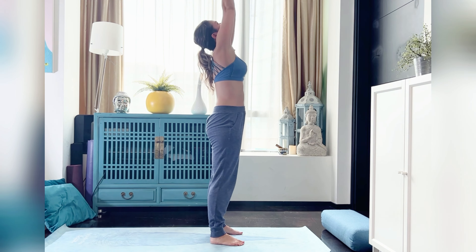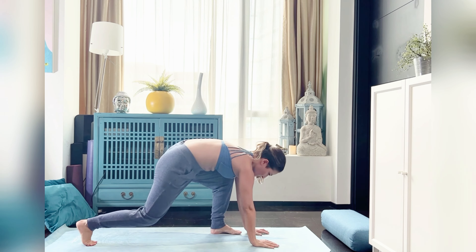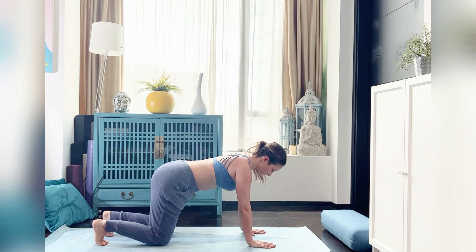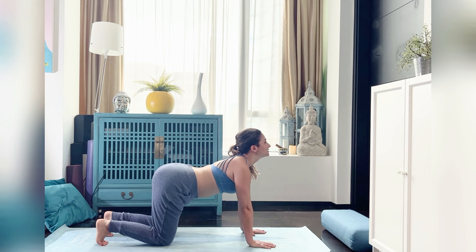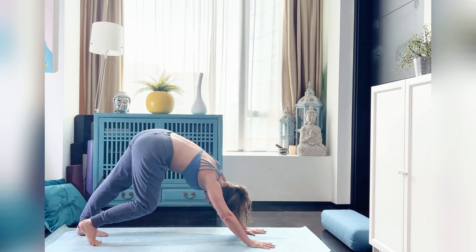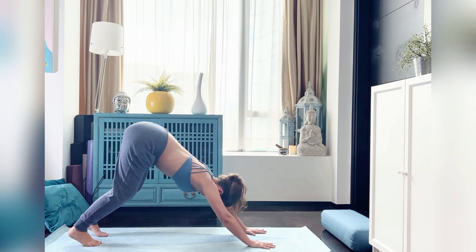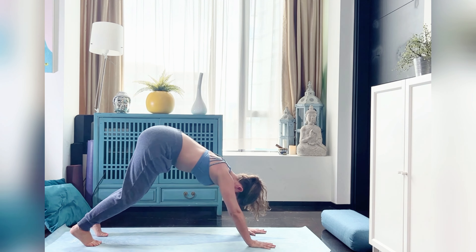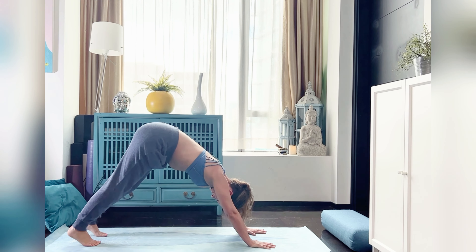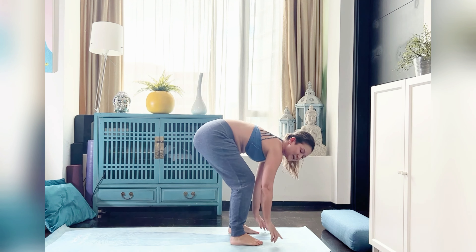Two more rounds: inhale coming up, looking at the thumbs, exhale coming down. Taking the hands down to the mat — we can look between the knees if available, if not coming straight on to all fours into tabletop position, toes under or flat, whatever works for you. Looking up between the eyebrows for cat curls, or flip into downward facing dog. Taking five breaths here — feet hip-width apart, always accommodating the bump. Make sure you don't squeeze your baby; bend the elbows, press into the palms, walk your dog, whatever is comfortable.